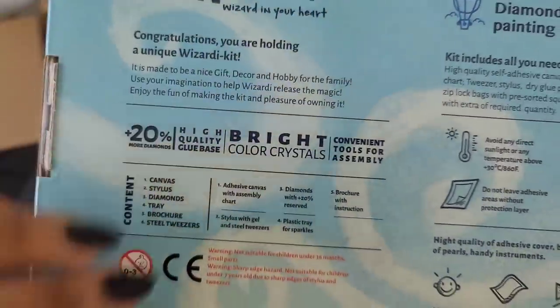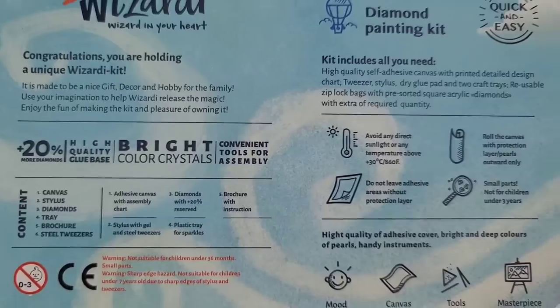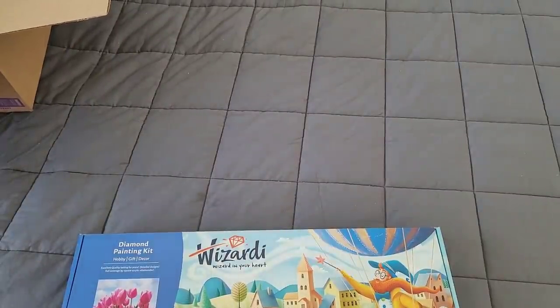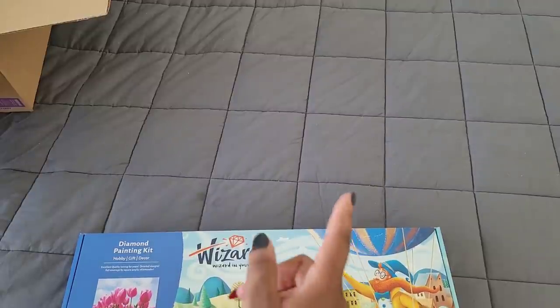You also get some extra stuff telling you they're 20% more diamonds, high quality bright color crystals. Now the last time I unboxed Wizardy, the canvas was double-sided adhesive — maybe. You know what, let me go ahead and pull out my clipboard.